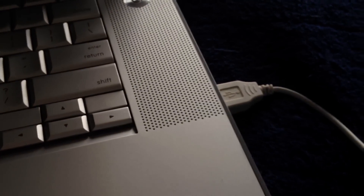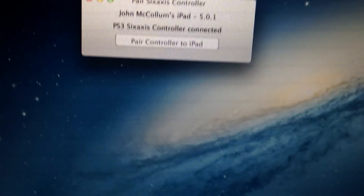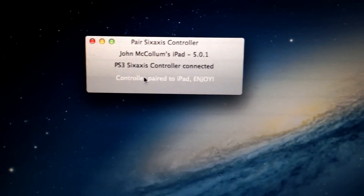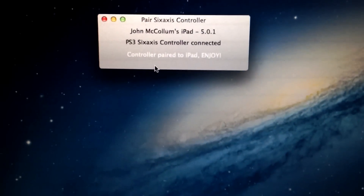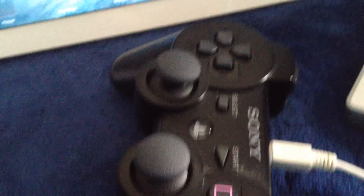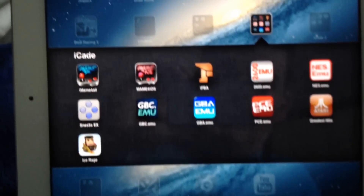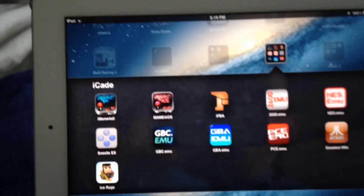I've got my iPad in one USB and the PS3 controller in the other USB, and once both of them are connected, all you have to do is click 'Pair controller to iPad' and it says 'Controller paired to iPad, enjoy.' All it does is take the Bluetooth address that's in the controller and store it inside of the Mac, creating a handshake — kind of like the PS3 does when you hook it up the first time — so it knows which device to use.